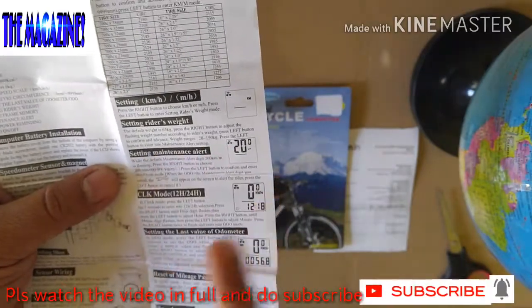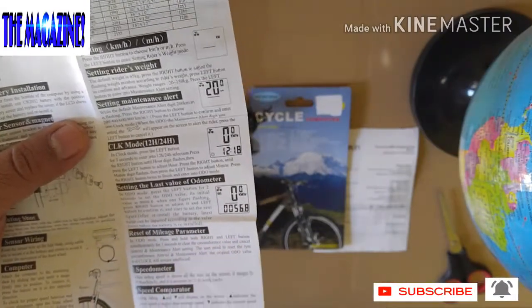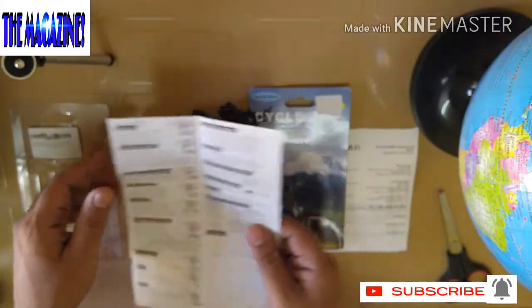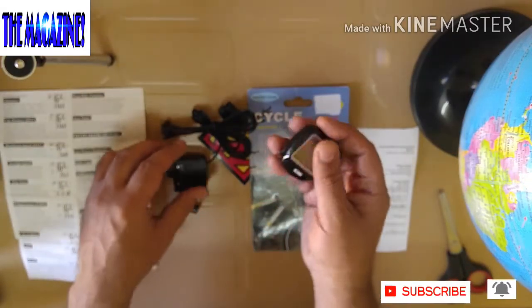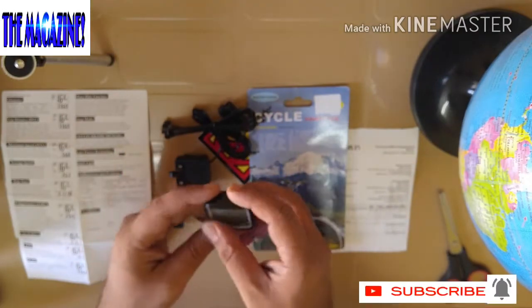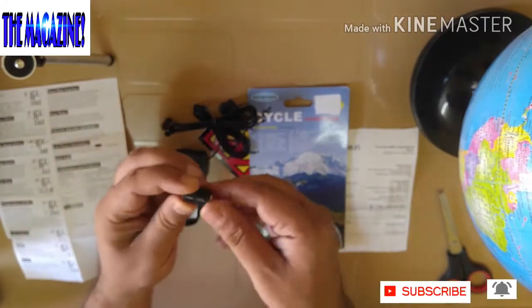Setting maintenance alert as well. Now this is the model. Setting the last value of odometer, reset the mileage parameter, speedometer. These are quite a few things if you really look into it. And the reason I really got this one is because it's very important to understand what speed you are really going. This is something which is very fancy and it just gives you a good amount of information. Now this is the magnetometer which I was talking to you about.